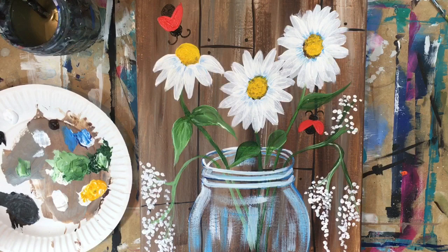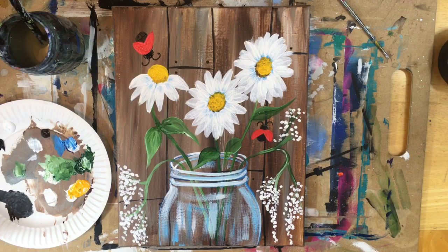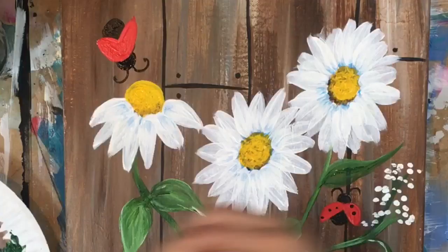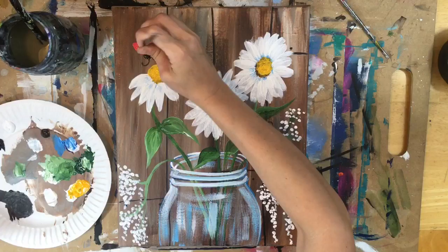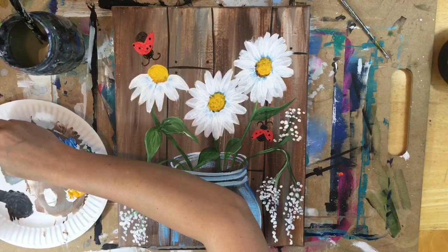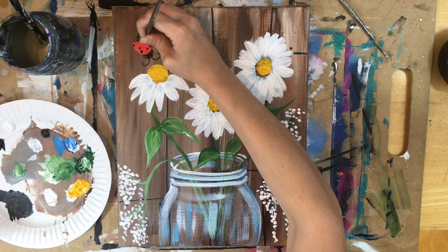Now I'm moving on to the dots of the ladybug — going back to the 10-zero liner and mars black, doing little dots on the ladybug wings. This is the last step of this painting. The painting is finished and this tutorial is about ready to come to its conclusion. If you painted along with me, thank you so much — I cannot wait to see how your painting turned out. Share it with me on Instagram, Facebook, email, or Pinterest. Thank you for watching this how-to paint rustic daisies in a jar step-by-step acrylic tutorial.